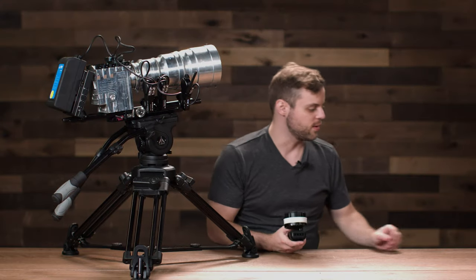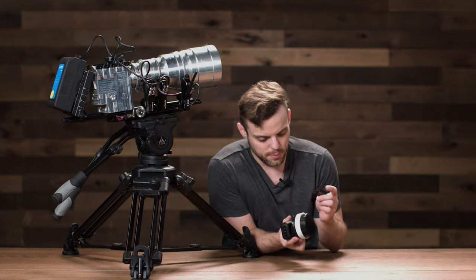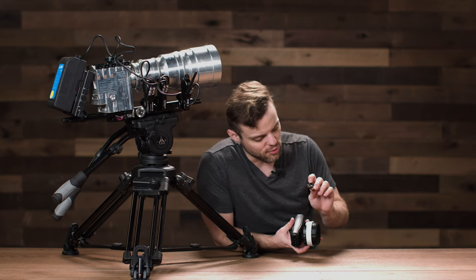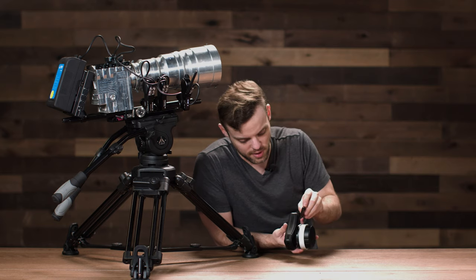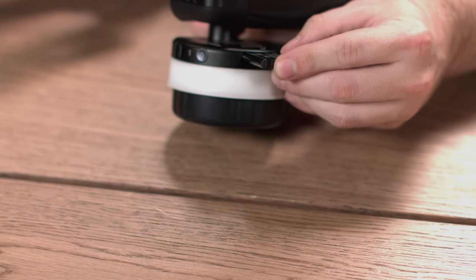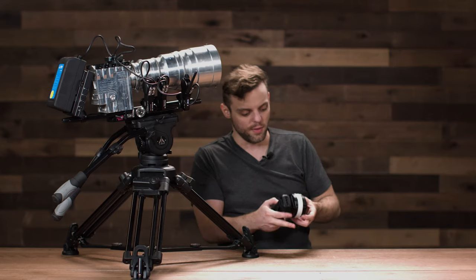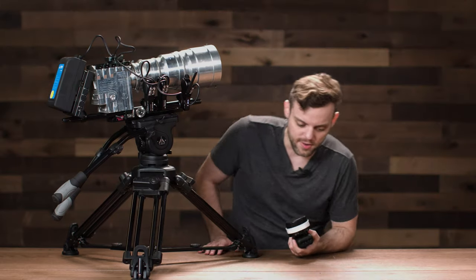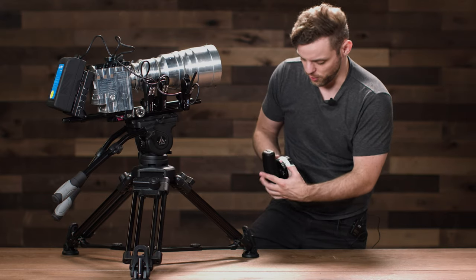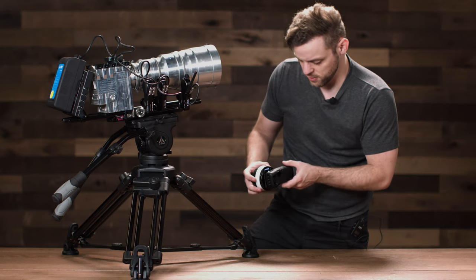Now we're going to sync the motors with the controller. Grab one of your LI-42B batteries and insert it into the controller. Take a look at the shape of the battery slot — make sure the flat part meets the flat part of the slot. When you insert the battery, you should be facing the back, so you can see the CE logo, which confirms it's inserted in the right direction. Turn on the controller by holding the red button until you see the PD Movie logo.